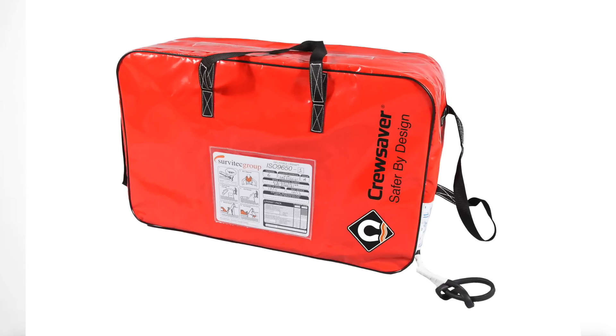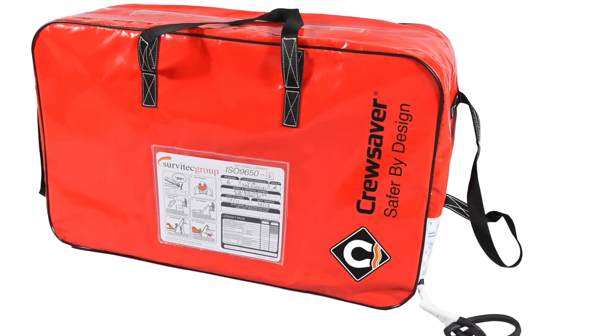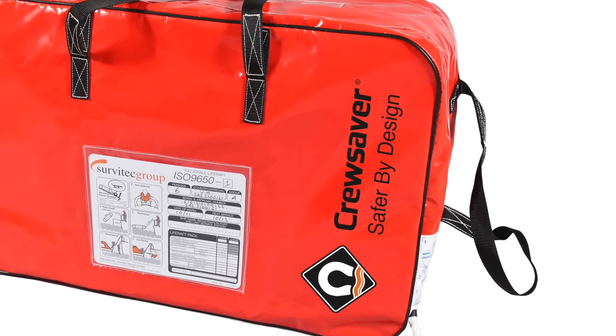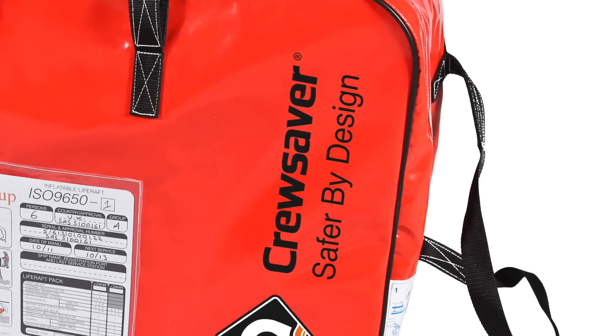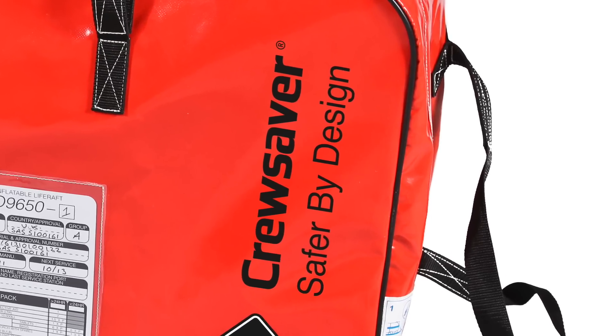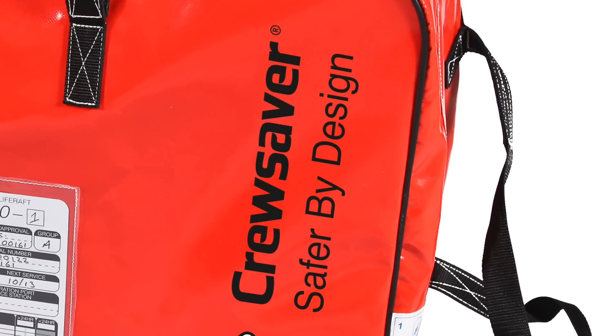Valises don't offer as much protection as the container. They need to be stored in a dry area — a dry locker — and with nothing on top of them, as anchors or chains can definitely damage the internal life raft. The only way you'll be able to tell if that has happened is in an emergency situation when the life raft is inflated. So it's very important to consider where you actually store or mount your life raft.